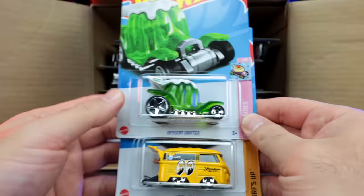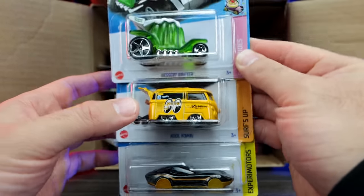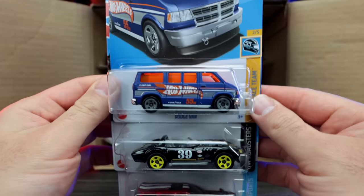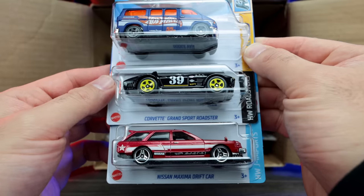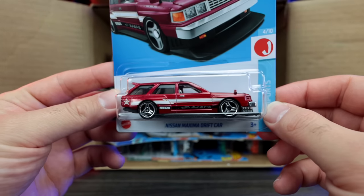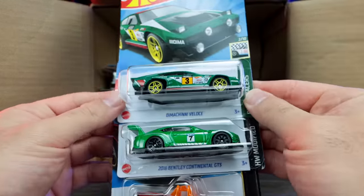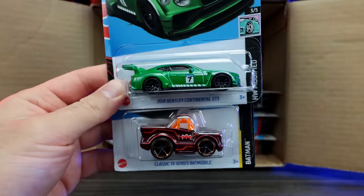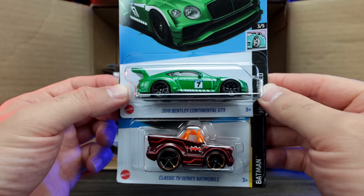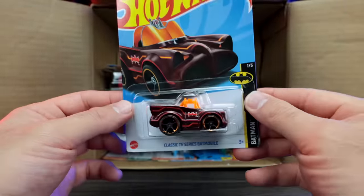We've got the Desert Drifter, the Cool Combi in the Moon Eyes edition — that looks really good — and the Coupe Clip. Next up we've got another Dodge Van, the Corvette Grand Sport Roadster, and the Nissan Maxima Drift car with some really cool wheels. We've got the DaVinci Velos and the Bentley Continental GT3 — check out that colorway, it looks really really good. And the classic TV series Batmobile.